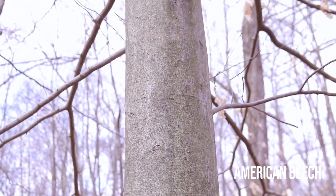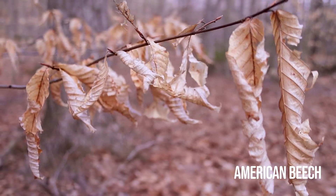Here we have the American beech tree. A tip for recognizing this species is its smooth bark. This tree is also known for keeping its leaves all winter long until springtime, when the new leaves are ready to come out.